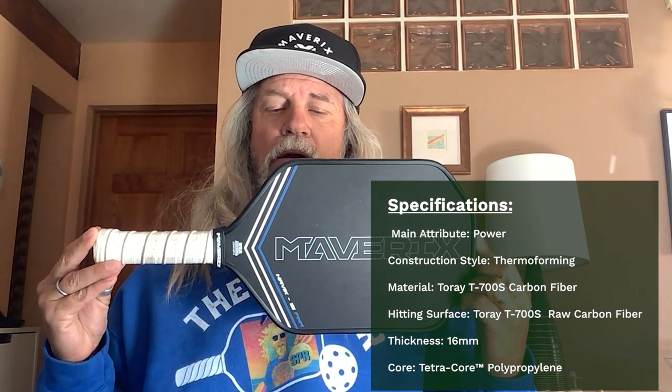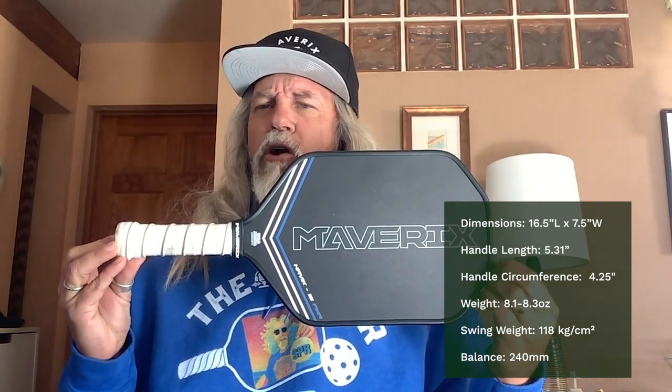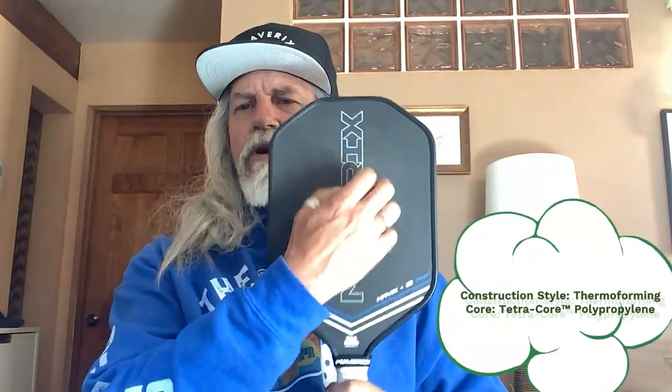Okay, let's get to the bare bones. You can see the specs up on the screen — pretty standard. It's kind of the hot setup lately: longer handle, elongated shape, although the shape is a little different, and we'll talk about that in a bit. But 5.31 length, 4.25 circumference. Paddle ranges from about 8.1 to 8.3 ounces, 118 on the swing weight. Thermal formed, polypropylene core. Pretty standard, but there is a difference.